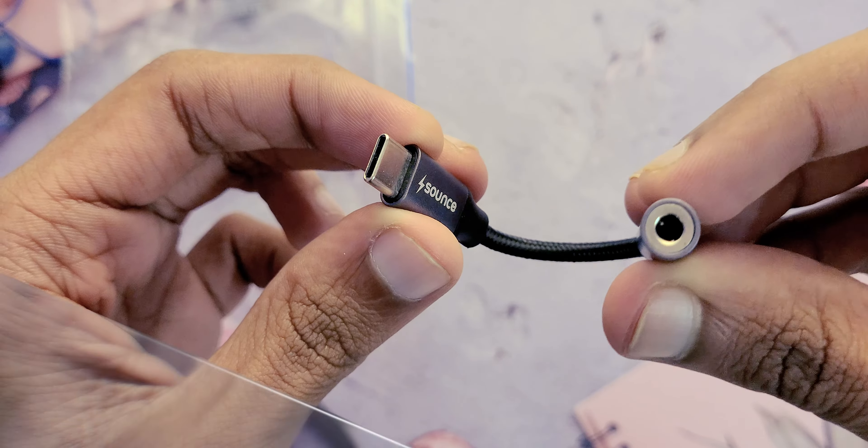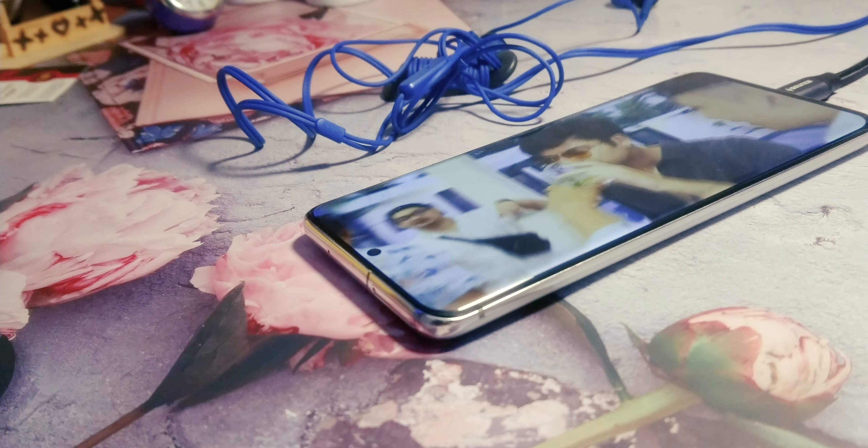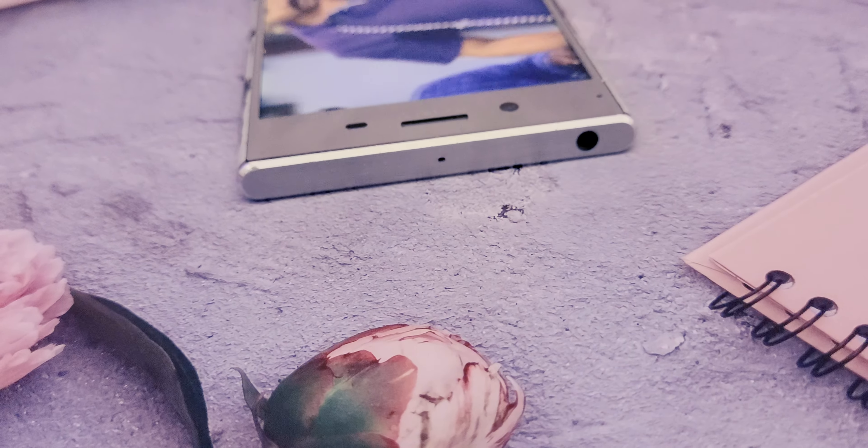Now let's connect this to a Samsung Galaxy S20 playing a video song. This dongle houses a DAC chip, making it compatible with Samsung, Pixel, iPhones and more. It also works on phones with a headphone jack, showcasing its versatility.